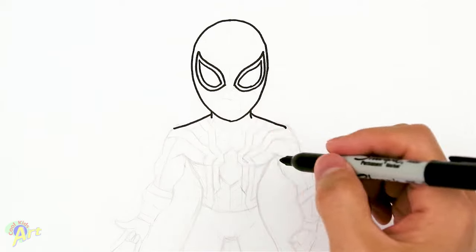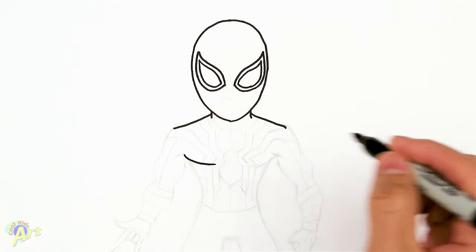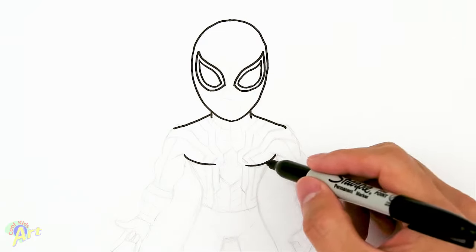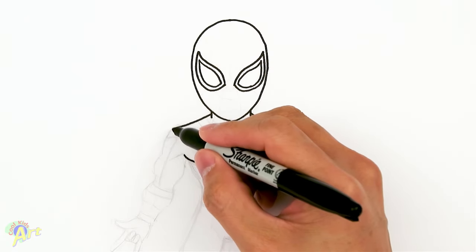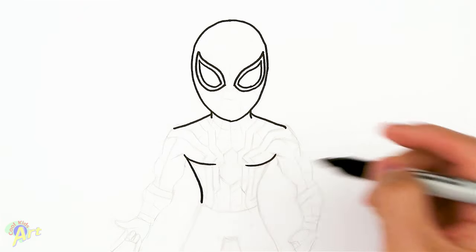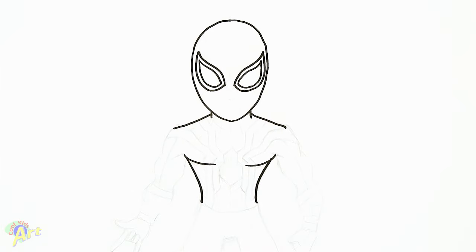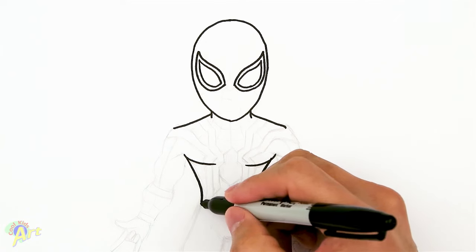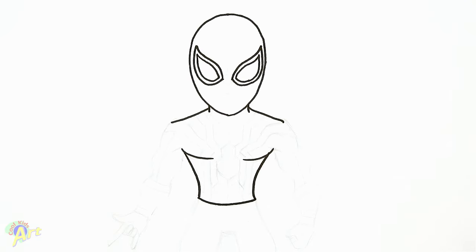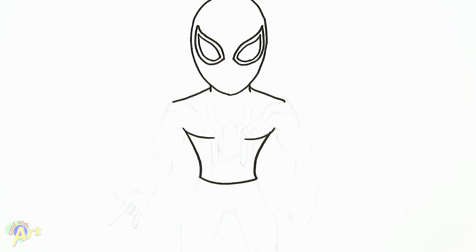Once we have this we have to draw the chest area, so just kind of come down at this angle and draw a little curve. From here we're going to draw in the rest of the body - just continue as if there's a line here, just kind of pinch it in. This is going to be his waist, so imagine there's a line and just kind of curve it in. Then we're going to close it off with this curve - that's going to be his waist. Let's move on and draw in one of his arms first.